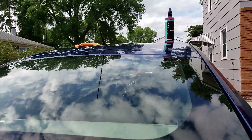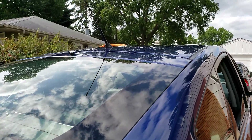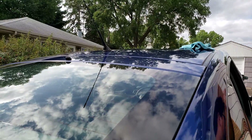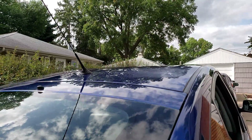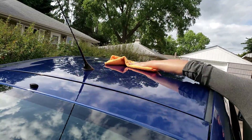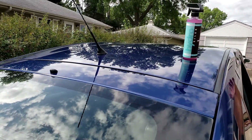Same thing, okay. Let's try nano wax. It worked!